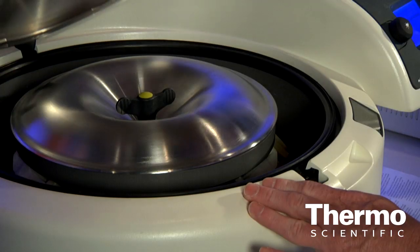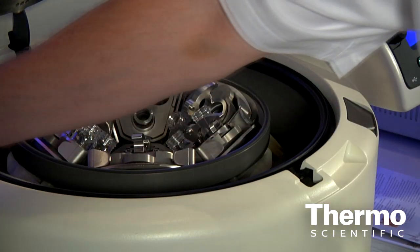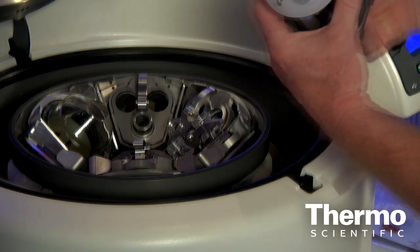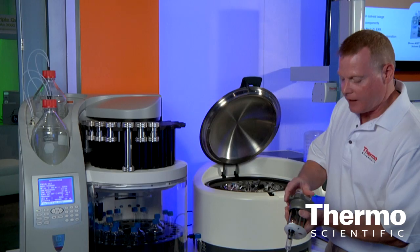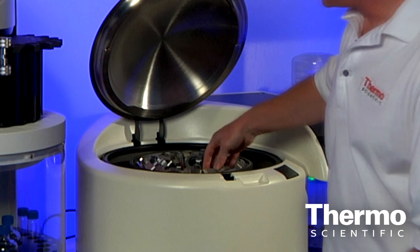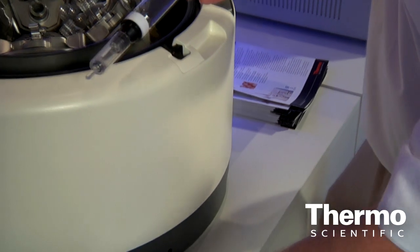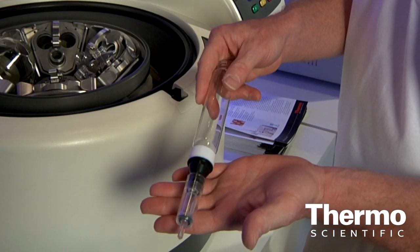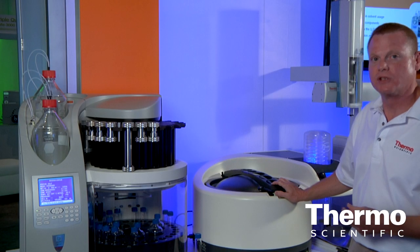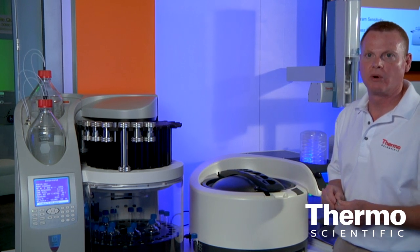The Rocket evaporator is designed to rapidly evaporate the solvent directly into an autosampler vial — many GC or LC autosampler vials are compatible. The advantage of evaporating directly into an autosampler vial eliminates the need for transferring sample back and forth between different containers, reducing the cross-contamination and sample losses that often occur when going between different bits of glassware. The Rocket will also collect the solvent that is evaporated, making it a very environmentally friendly and green addition to our laboratory.